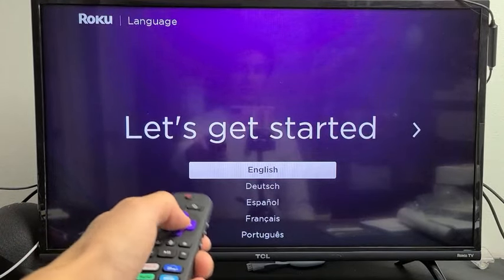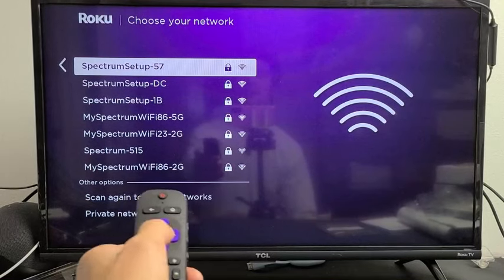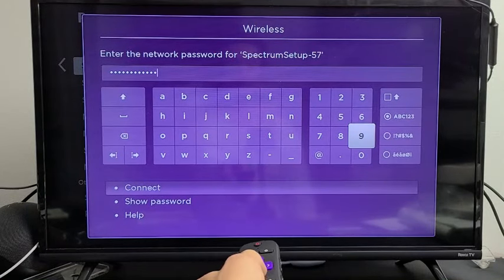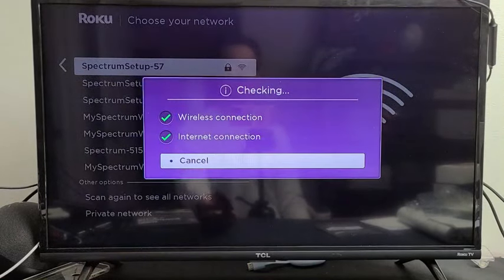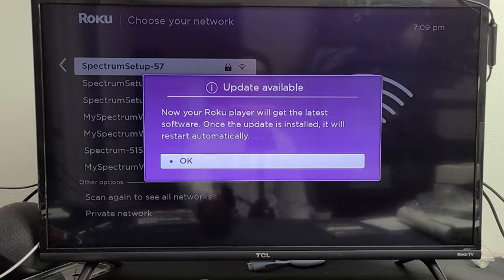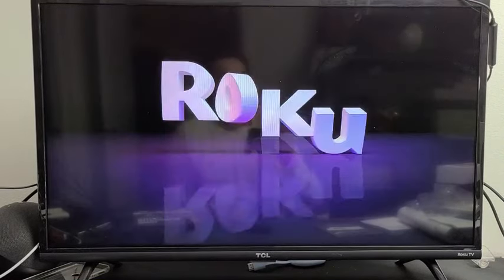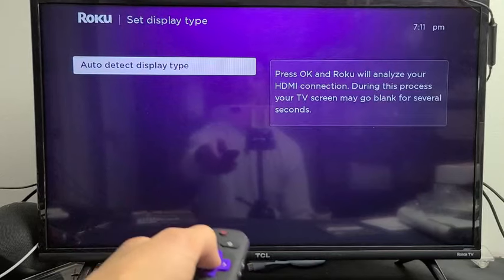Go ahead and choose your language — I'm going with English and clicking OK. Next, set up your home Wi-Fi network, enter your password, scroll down to Connect, and press OK. Once you have the right password it will download the latest software update. Click OK and once the update is installed it will reboot. After restarting, it will prompt you to set up display type — auto detect is already highlighted, so click OK.